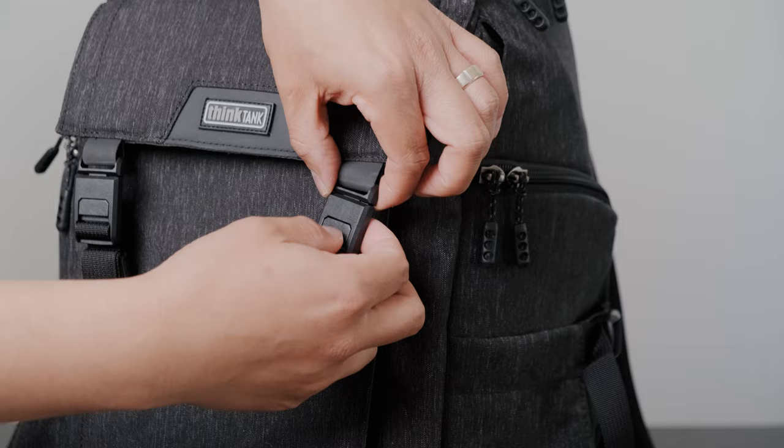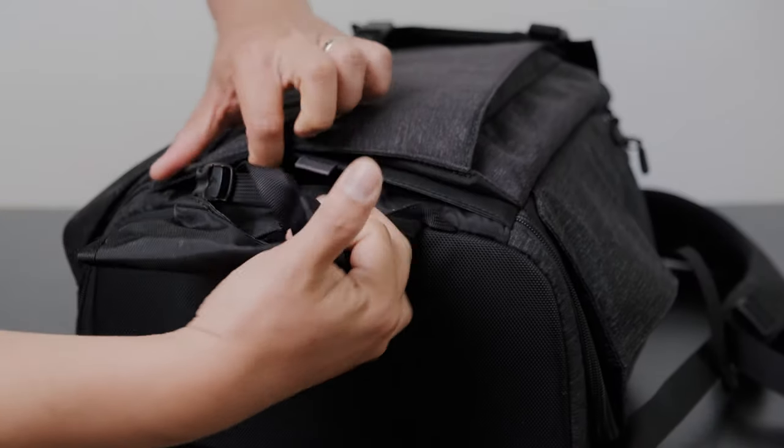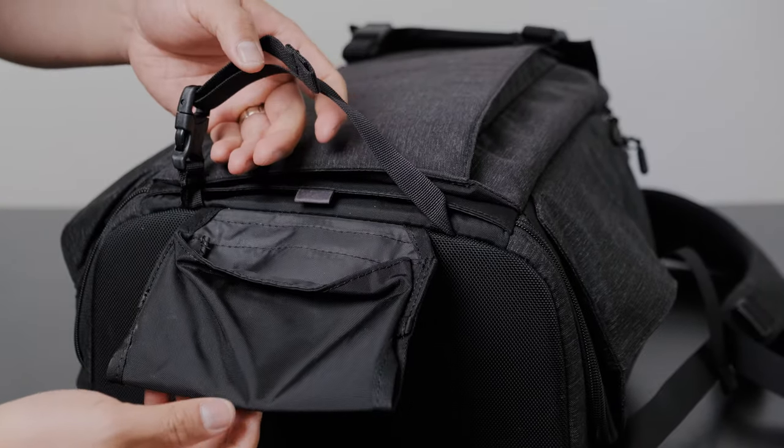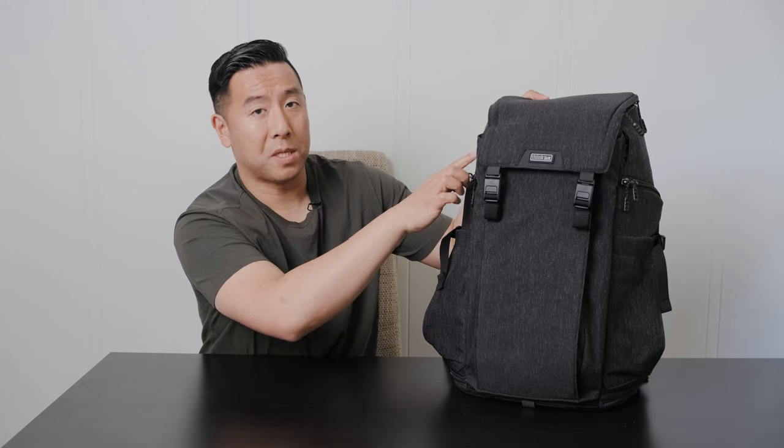To undo the buckle it's just very easy. It also has a hidden tripod foot pocket at the very bottom and a strap that can be tucked away at the very top on either side.